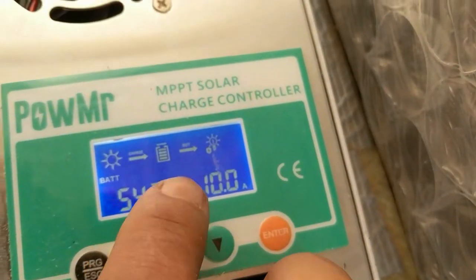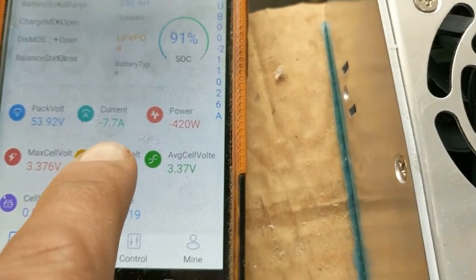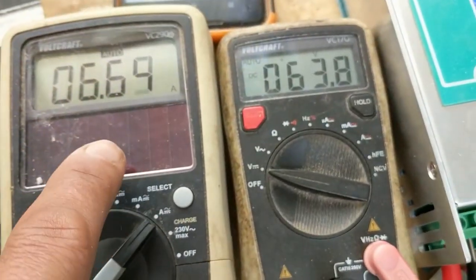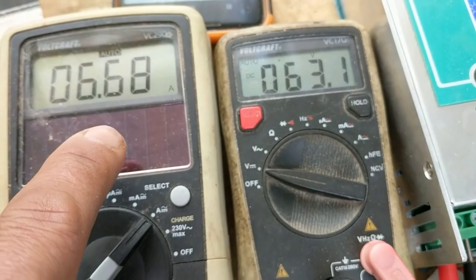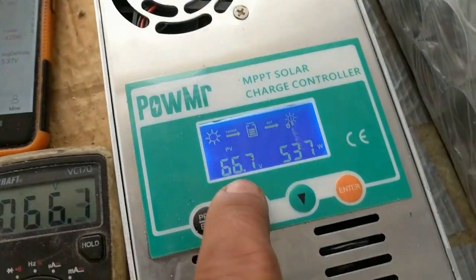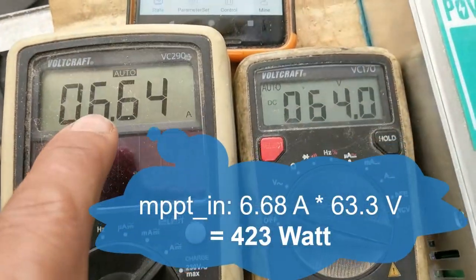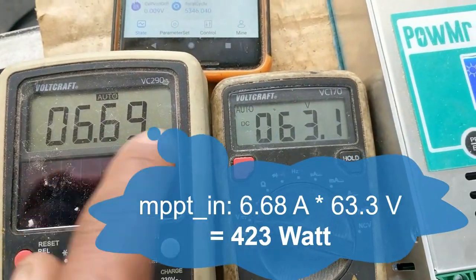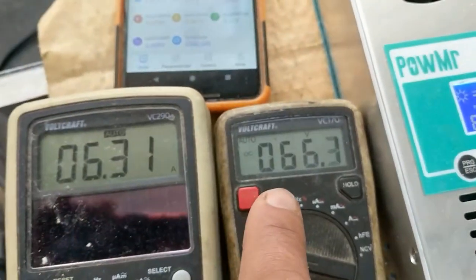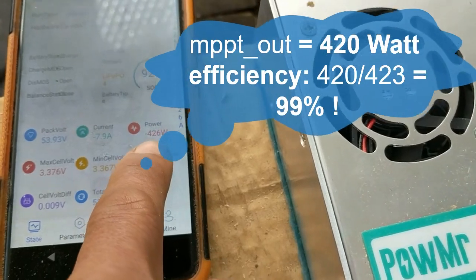The voltage is okay, but it's only showing 7.9 amps here. I've checked these values with a multimeter — this is the amperage on the solar cells, the high side. The voltage here is correct: 66 volts. If you multiply the two amps going into the high side, you end up with a power slightly above, so the step-down is working.